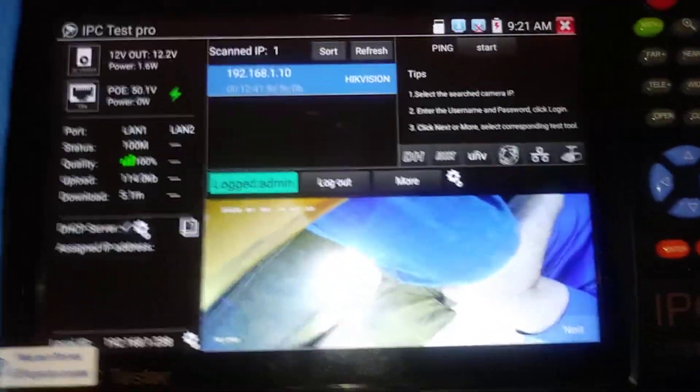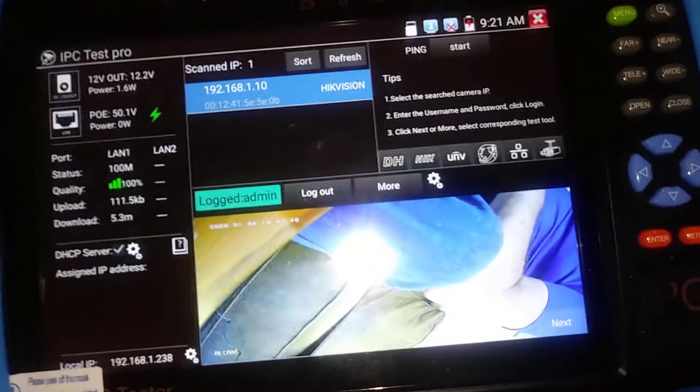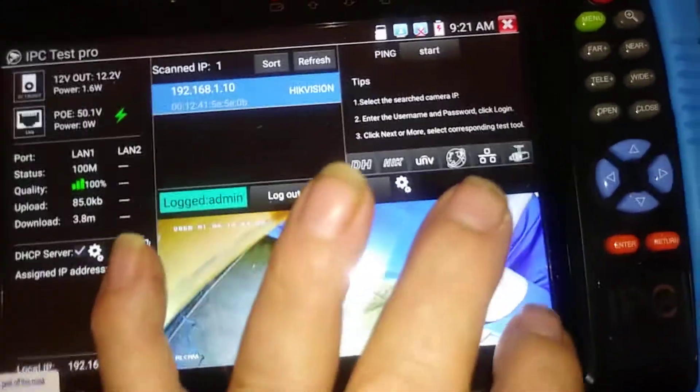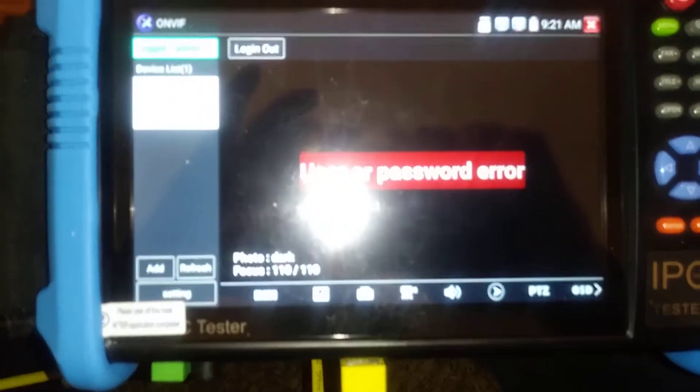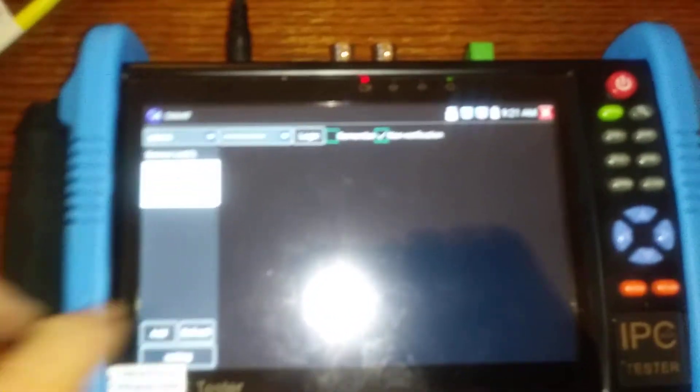Somebody's going to say, well that's a lot of information for the picture, but that's a lousy picture. Click on the picture itself — click next on the picture itself — and it'll bring a bigger screen. Now disregard this user password error. Log out. Refresh. And there you are.